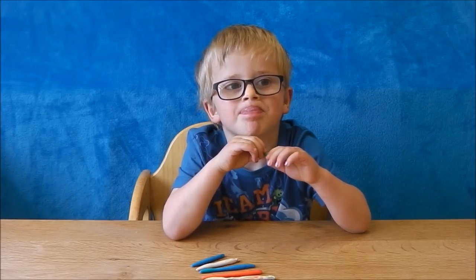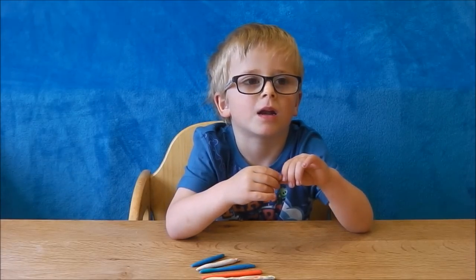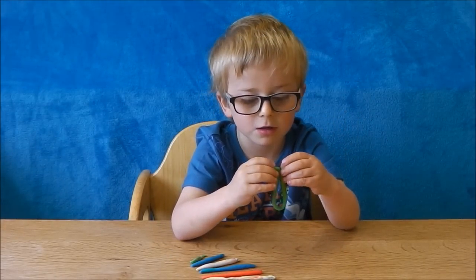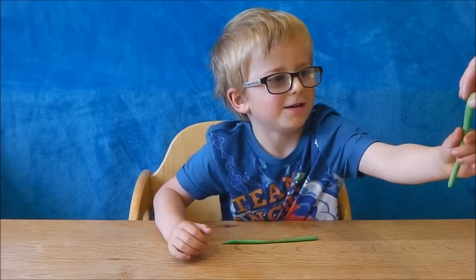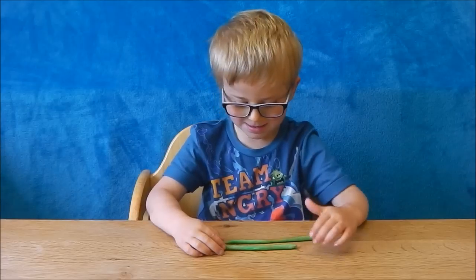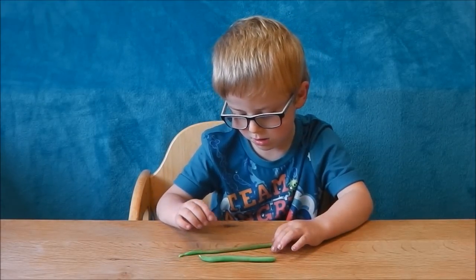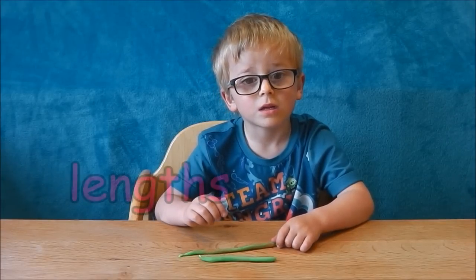I'm going to turn around and not look. You've got to choose one of those snakes and then tell me and I'm going to make one the same. It has to be as long as the big green one. So you want me to make it green and long. Can you check if it's the same? What's the same and what's different? They're both green. They're not the right size. What do you mean by the size? By how long it is. How long it is. So we say they're different lengths.